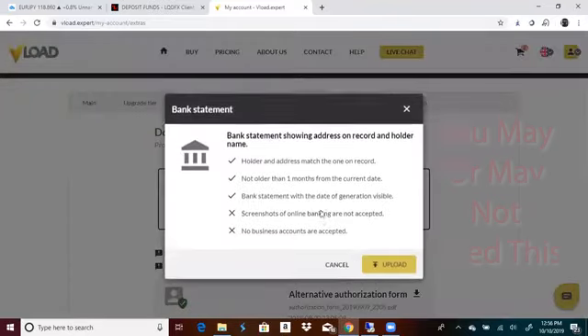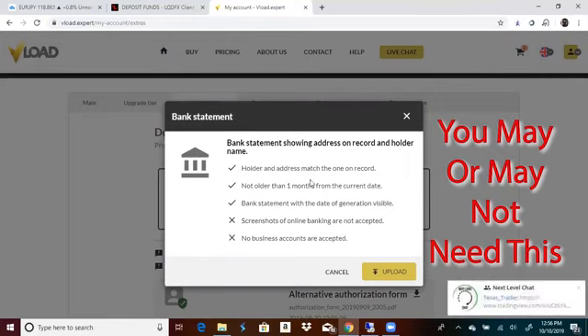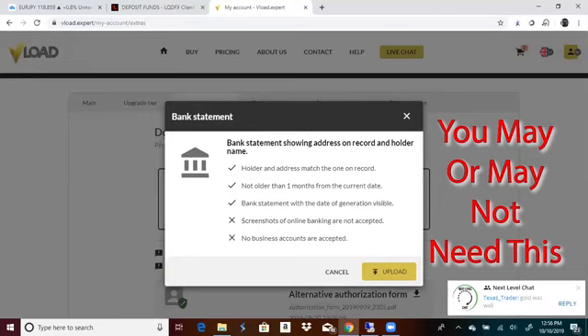And then you're going to do a bank statement. Make sure this bank statement is no longer than one month old. Make sure that the bank statement has your name on it, your address, and your bank's logo on it — if it doesn't have your bank's logo on it, they will not accept it. Hit upload and you can upload it.